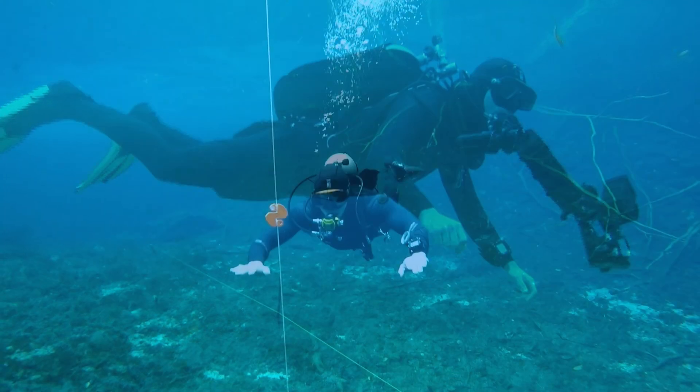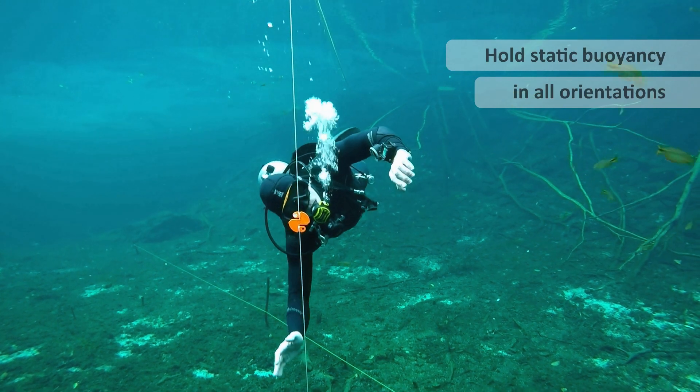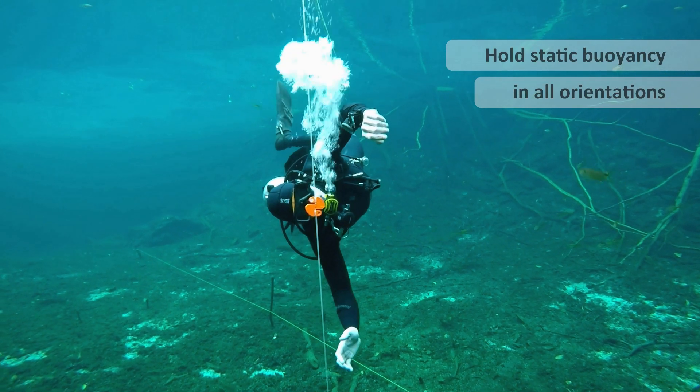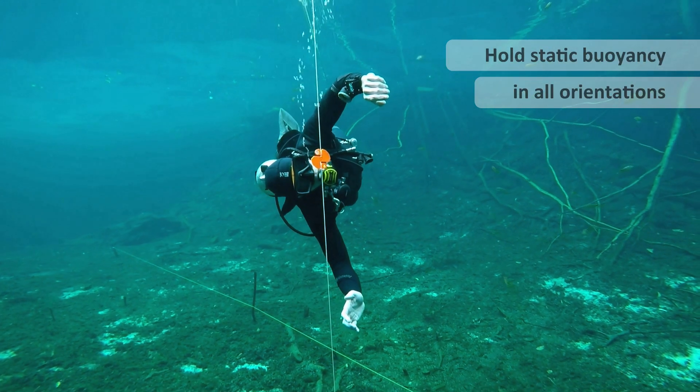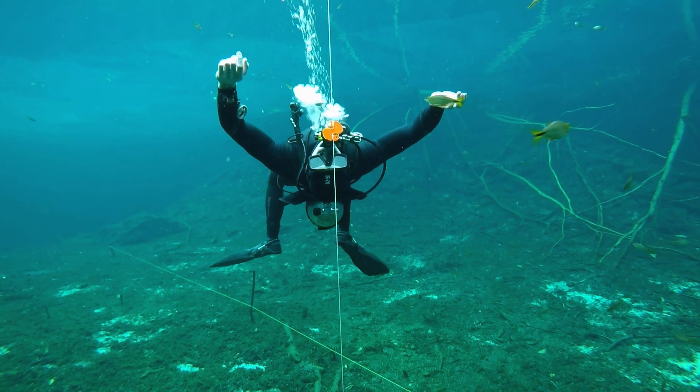As divers, we can control that buoyancy even further by maximising our lung volume control to stay statically buoyant, and we can do this in all orientations as you're watching now.